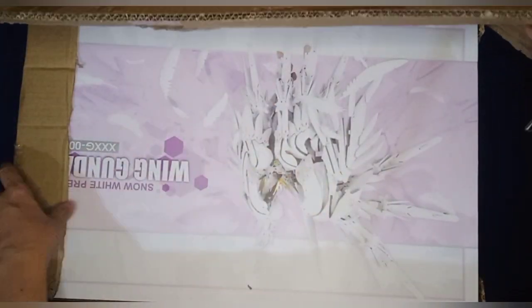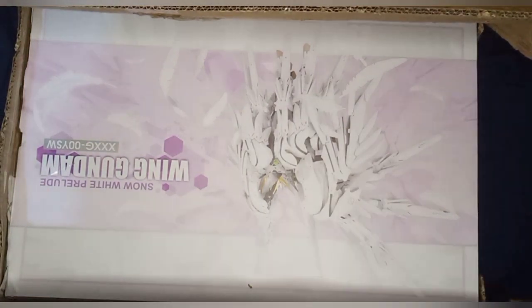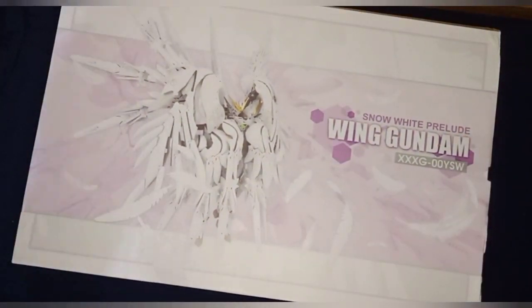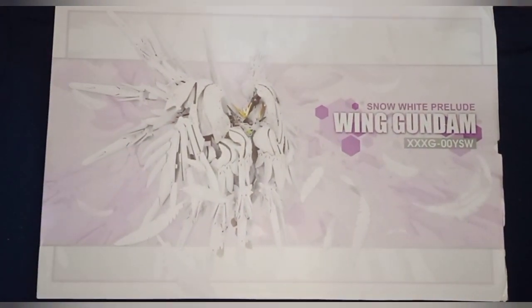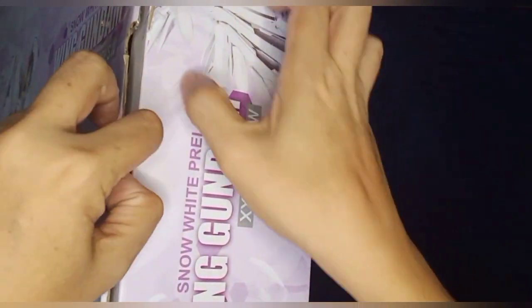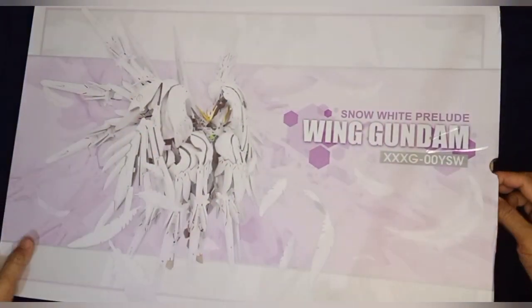This is one big box and I'm looking at the Wing Gundam Snow White Prelude version. I've had this kit for a while and I'm just unpacking it now because of commitments I had prior to other recently released Master Grade kits, if you've been tuning in to my channel.